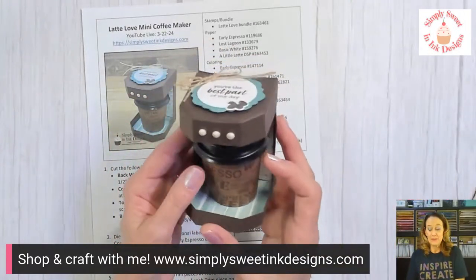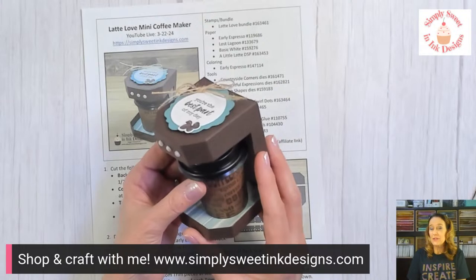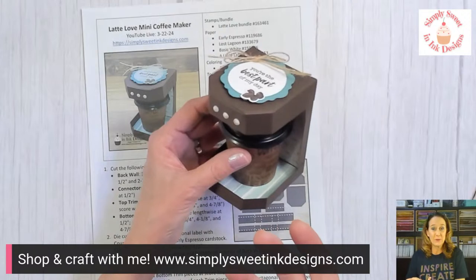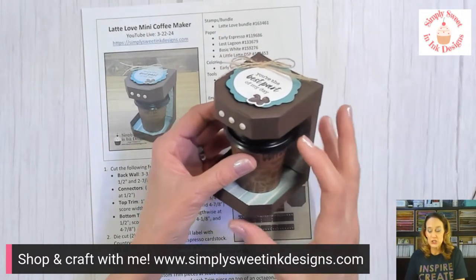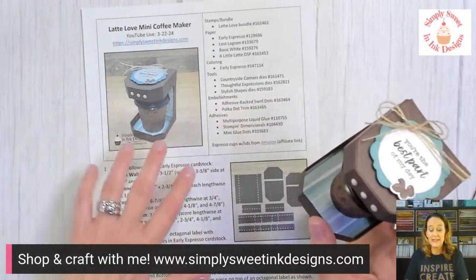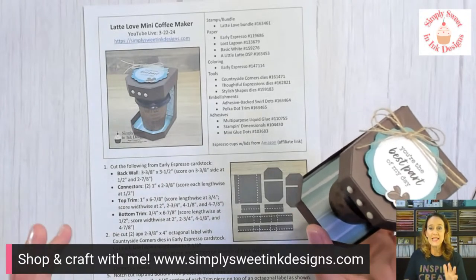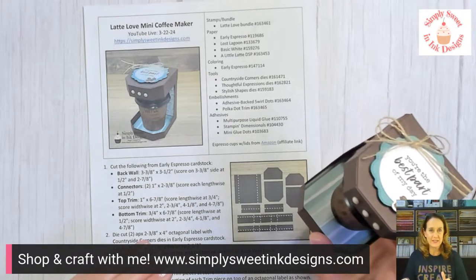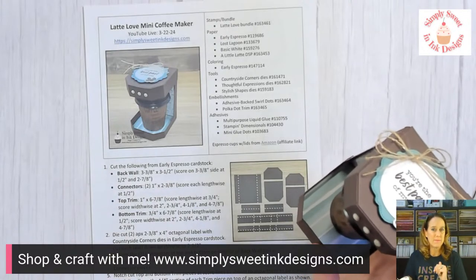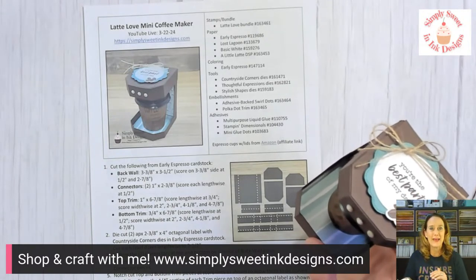Y'all obviously really loved it because I had over 200 people subscribe to my email list since Friday. Chances are several of you did not get the project sheet that you were hoping to get. Some of you did reach out to me asking for the project sheet after you subscribed, and I did send it to you. If you subscribed last week hoping to get last week's project sheet, my email goes out at three o'clock central time on Saturdays. Scroll all the way down to the very bottom of tomorrow's email — I always have the prior week's project sheet and video link at the very bottom.